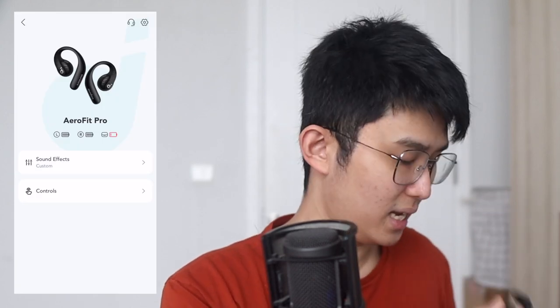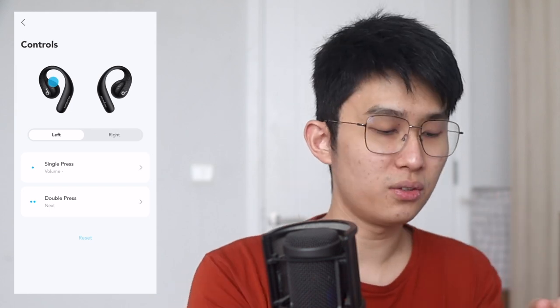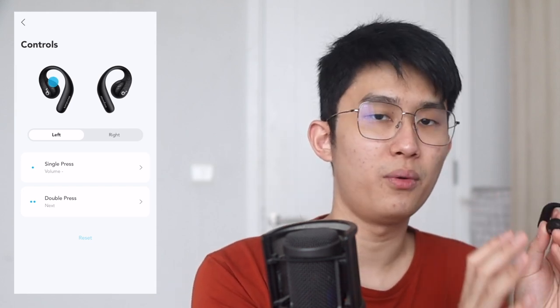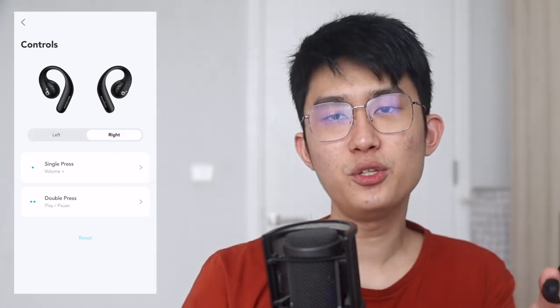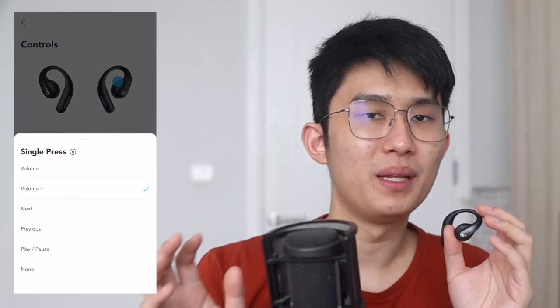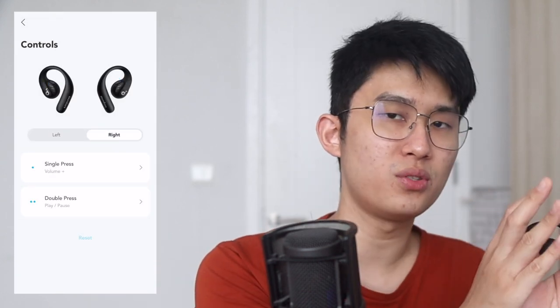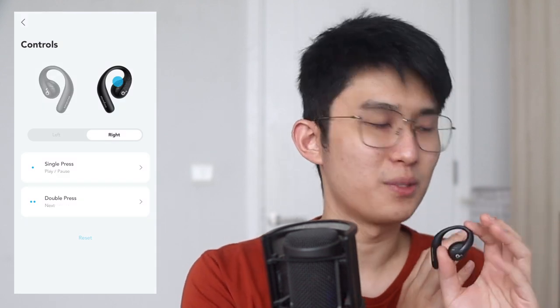I wanted to highlight two things in the app. Firstly, because you can use this as a neckband style earbuds — we'll get to that in a minute — by default, a 3-second hold will always power the earbuds on and off. This limits you to customizing single tap and double tap only, so you have to make compromises. But the button location is very natural, they click quite nicely, and so far it's been reliable.